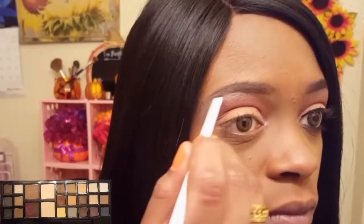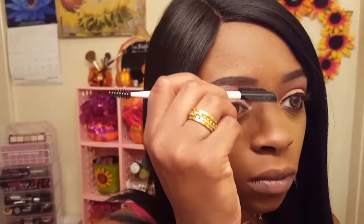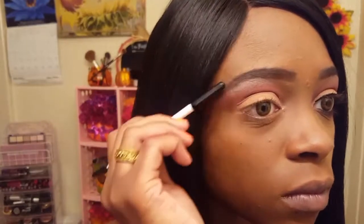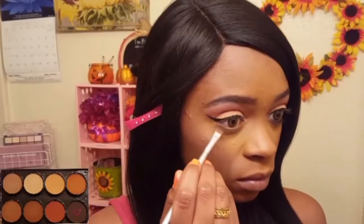To fill in my brows, I am taking this deep brown shade from my LA Colors I Love Makeup Eyes Matter palette on my Royal and Langnickel brow brush. Now I'm reshaping my brow with my Royal and Langnickel dual-sided comb and lash brush.